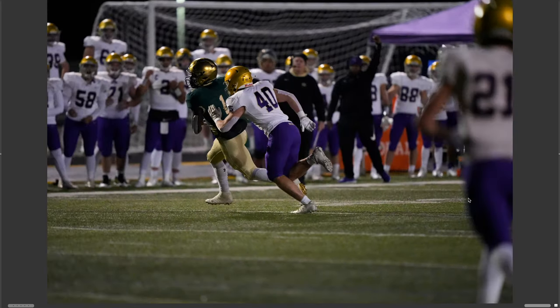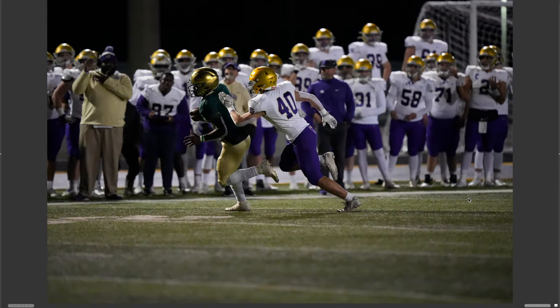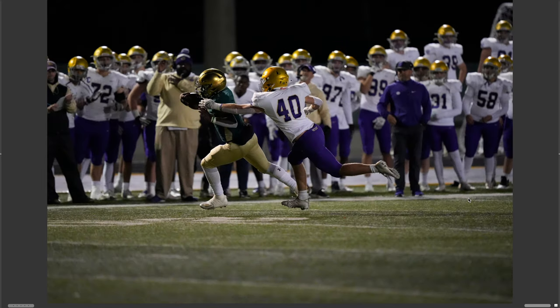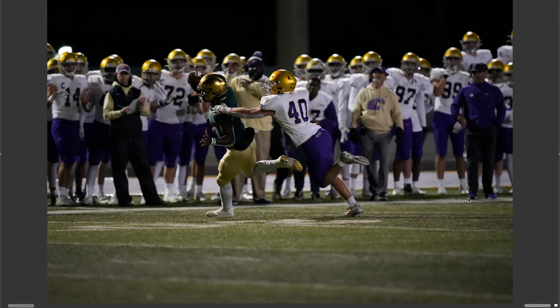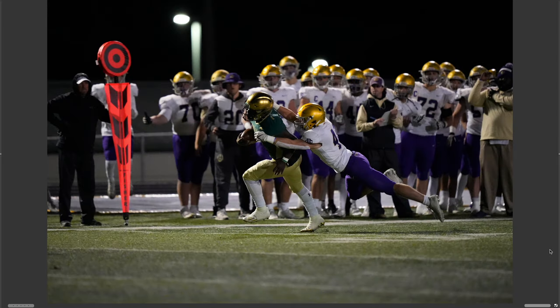Still tracking the running back and not the receiver or the defender. It's really nice here. Even though it's a 400mm f/2.8 — an awesome lens for sports photography — look at how the camera is now focusing where it's supposed to and ignoring all the activity in the background. The tracking autofocus system is phenomenal.